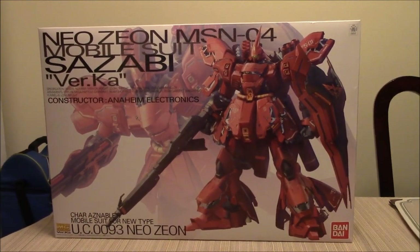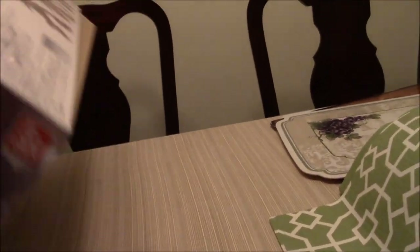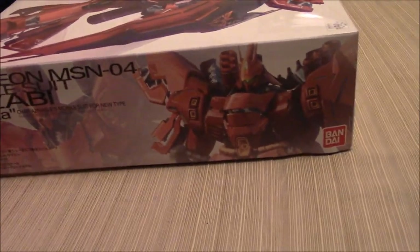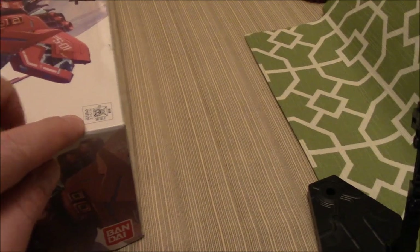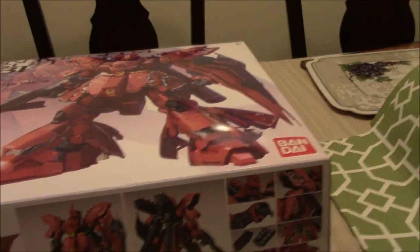The sheer size of this kit — the only other Master Grade kit with the same size box is the O. This box is a little bit thinner than the O, but it's going to be overall a larger kit. Let's take a look at the box. Obviously you've got this awesome Version Katoki cover art. On the side you have pretty much the same cover art. On the top you're going to see what it's from — Universal Century, Char's Counterattack.